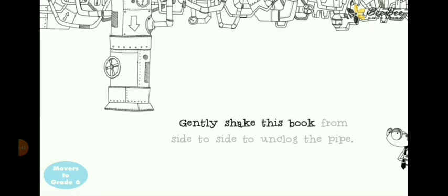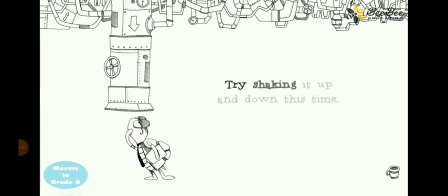Gently shake this book from side to side to unlock the pipe. That's odd. Try shaking it up and down this time.